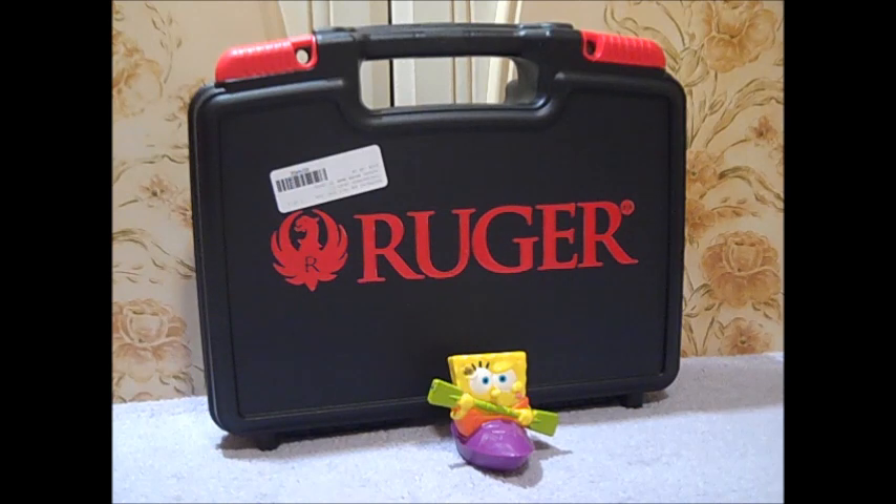Hello everybody, Mark here coming to you on the Garage Guy H79 channel. This is early Saturday morning, January 14th, 2023, and this right here is my very first gun purchase of 2023. From the title of the video you already know what it's about, so what do you say we open this box up and see what's inside.